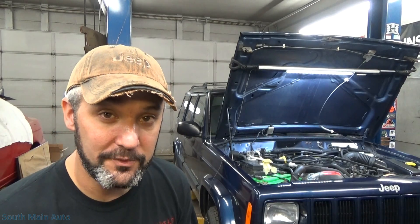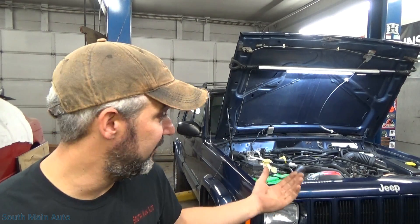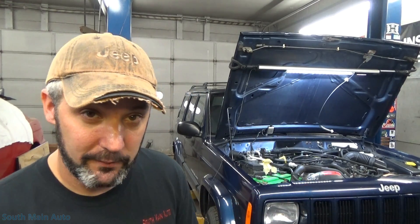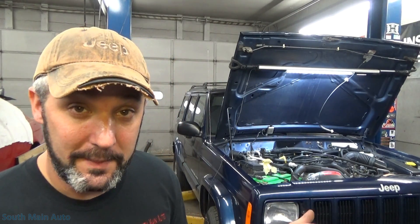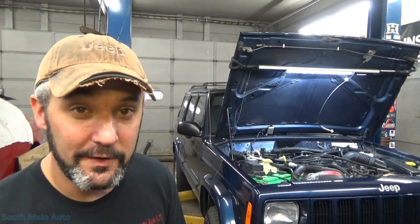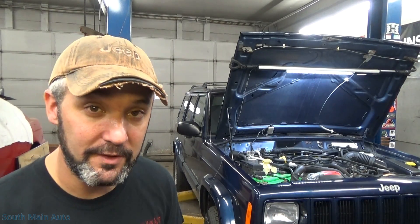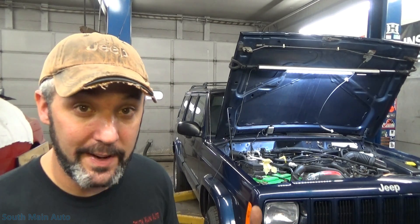This is kind of common with GM pickups that need a crank relearn done, where they'll have erroneous misfire codes. It seems to me that's what's happening with this thing. I wasn't going to do a video initially, but we decided to. I was able to duplicate the misfire concern — or the lack thereof — with misfire counters climbing right here in the bay, just by accelerating the engine and holding it at around 2,500 to 3,000 RPMs. The engine light comes on and starts flashing, misfire counters count on all six cylinders at random.